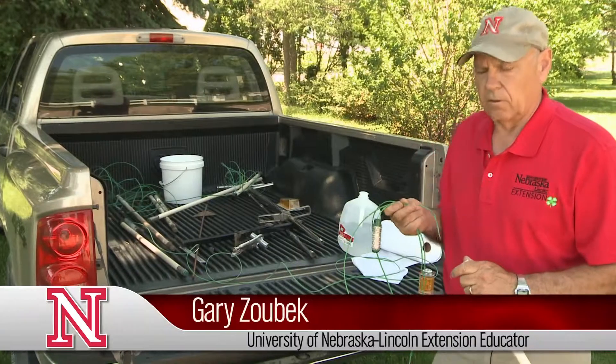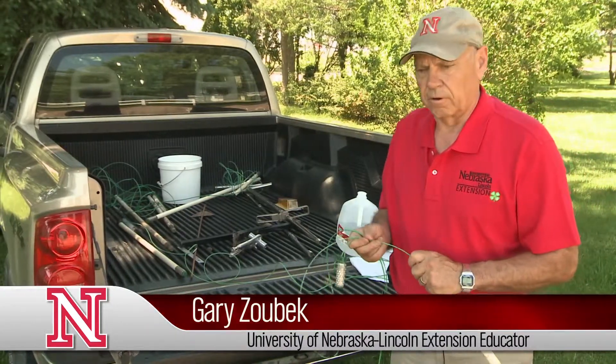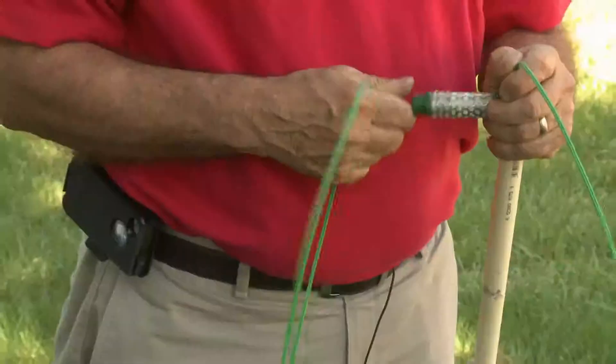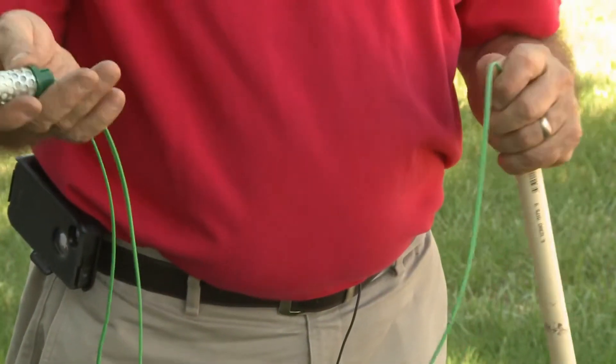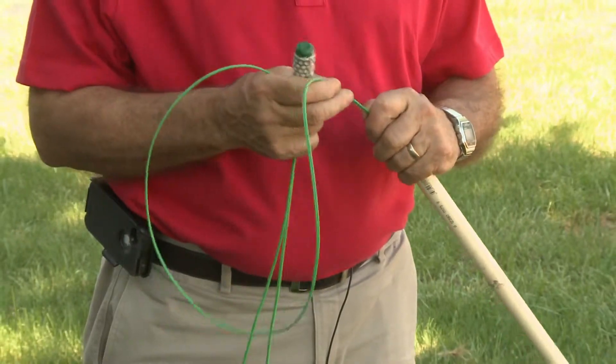Today we're going to visit a little bit about using watermark sensors to monitor soil moisture. When we get them, they come like this — the sensor attached to varying lengths of green cable.